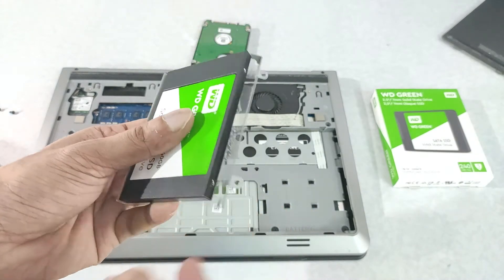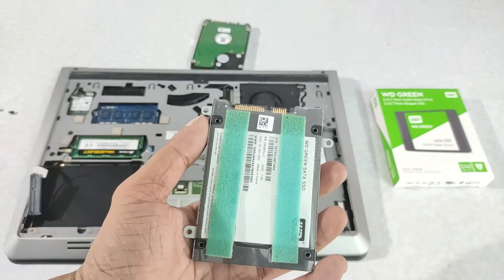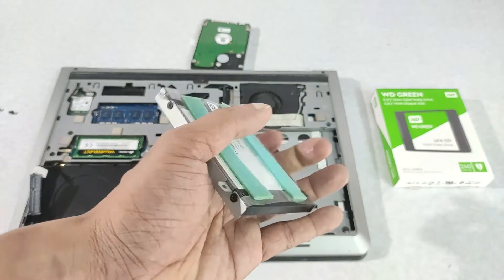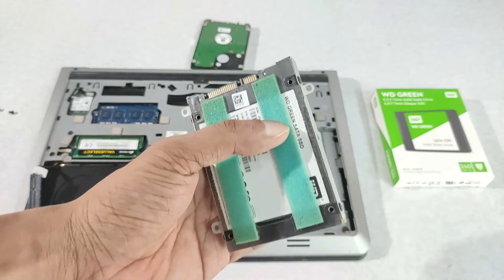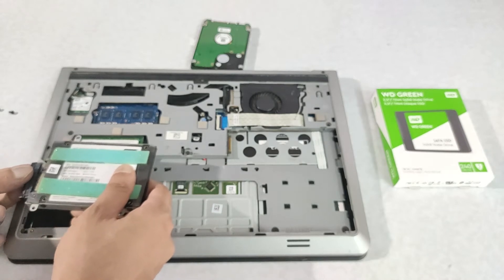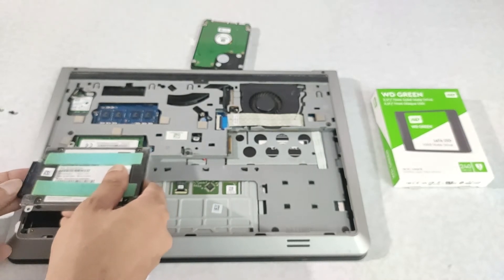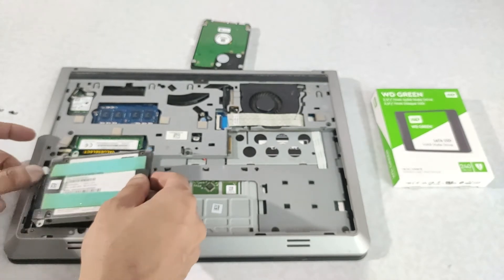After installation of the SSD, I have to do a fresh Windows install. I will be doing this using a pen drive, so you have to make a bootable pen drive. You can see the video on how to make a bootable pen drive in my description — it is extremely easy. The whole installation process will finish in less than 30 minutes. Now I am connecting it back to the SSD.